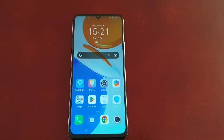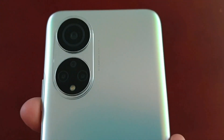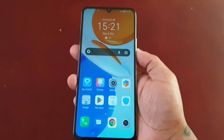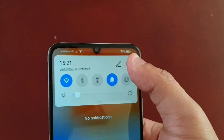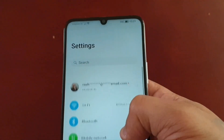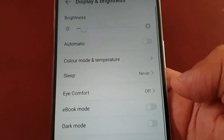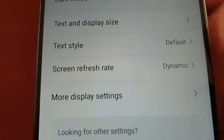It's your boy the Android Doctor back again with another video. I'm here with the Honor X7, and in this video I'm going to show you how to change the screen refresh rate. It's real simple to do — just pull down the notifications, go into the Settings, then scroll down to where it says Display and Brightness, then scroll down again until you see Screen Refresh Rate.